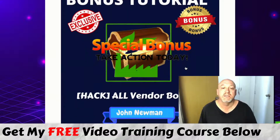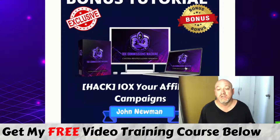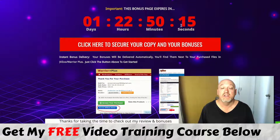You're also going to get all the vendor bonuses that Sebash has — you won't miss out on any of those if you pick it up through my link. You've also got another full training course I put together called '10x Your Affiliate Campaigns,' which takes Sebash's 10x Commission course and puts it on steroids by elaborating further on one of his methods. This is a full training course you won't find anywhere else — only offered by me. You will need to act before the timer counts down to zero, because then all the bonuses will expire.